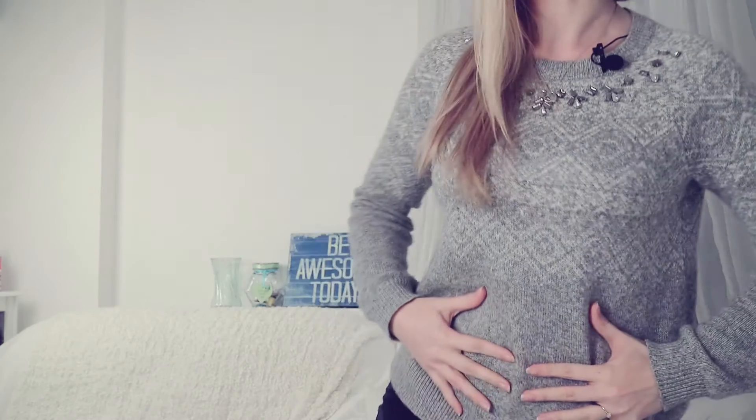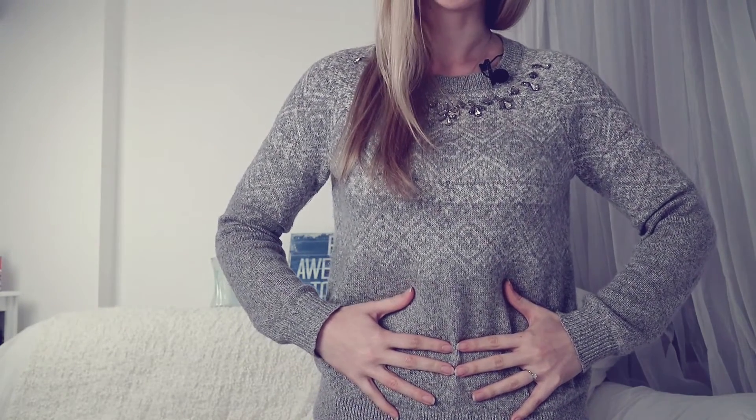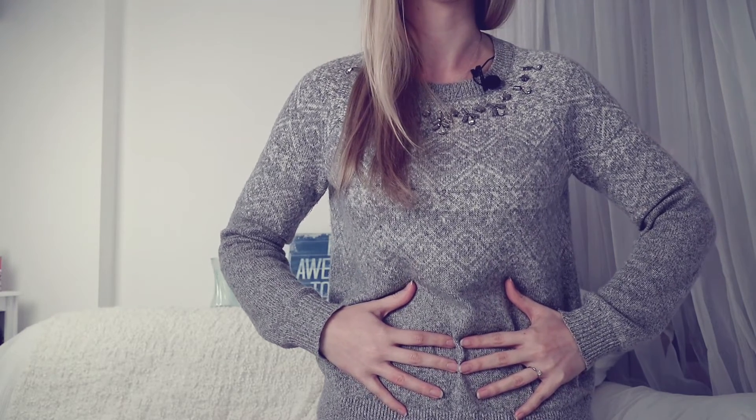There's one more trick with this, and that's why I call it belly breathing. If you put your hands on your tummy with your fingertips touching, when you breathe in, your tummy is going to expand like a balloon — your fingertips are going to move apart. Then when you breathe out, your tummy contracts and your fingertips are touching again.